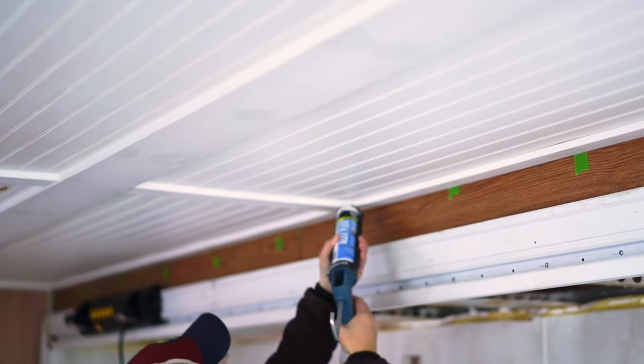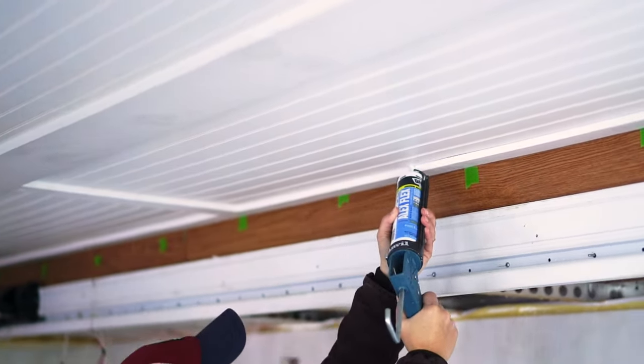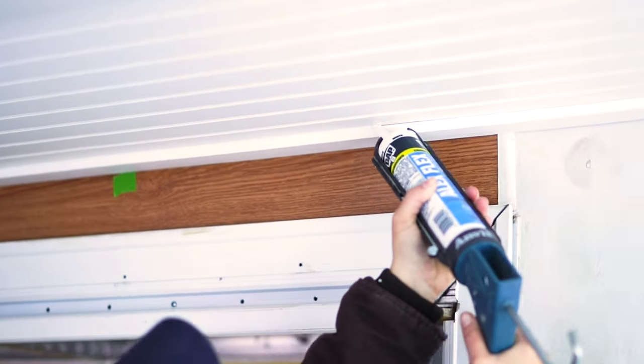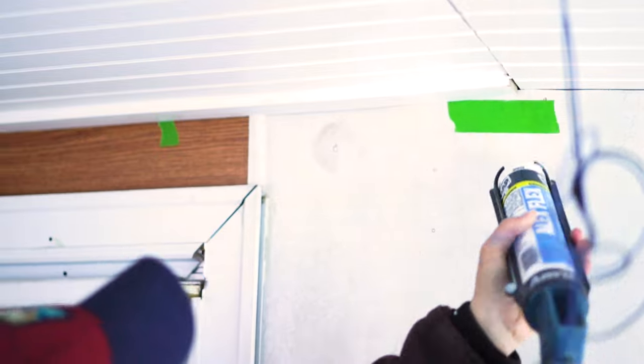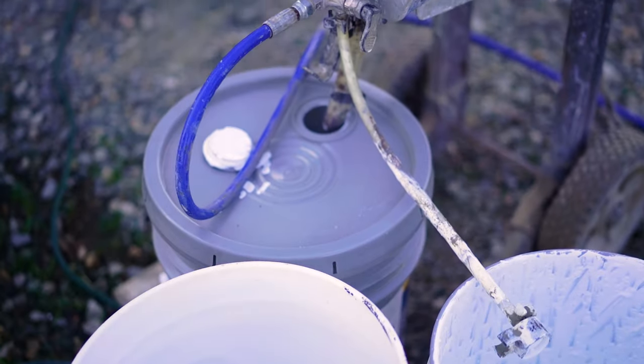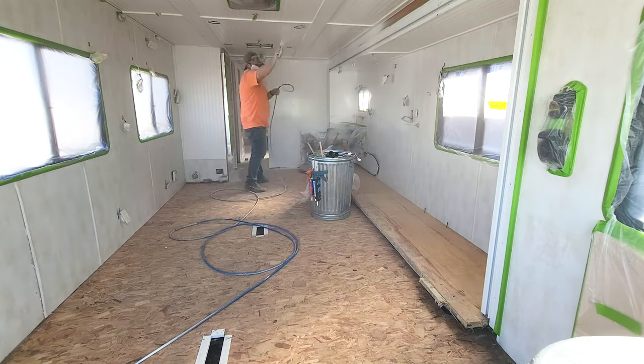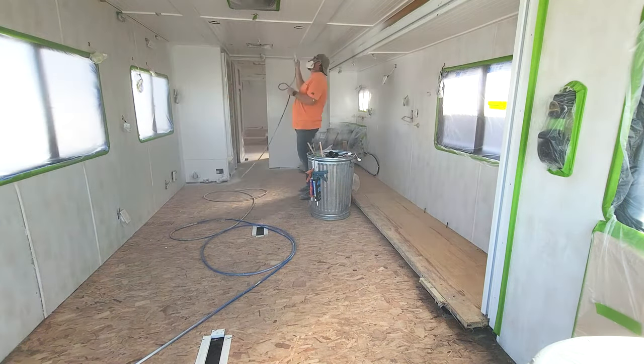After we installed the trim boards and puttied over them, it was time to caulk the edges. We put a bead of flex caulking around the edges of every single trim board we installed and between any of the cracks, creating a very finished look. After doing a little bit of quality control and sanding down any of the putty that needed it, we were ready to get priming. We used a Graco Aeris sprayer to apply a gripper primer to the entire ceiling, and then used the same sprayer to apply Benjamin Moore Scuff X paint to the ceiling as well.